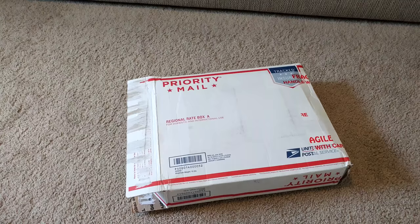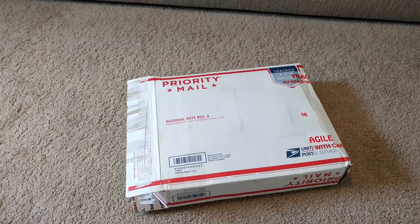Hey guys, this is Anthony and this is another quick update on my home data center series, where I have my own little home lab with a couple servers and some other equipment. This is just a little box I got — just one package. I have more coming but I decided to do a video on it. So let's just open it up and you guys can see what's inside.